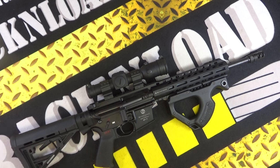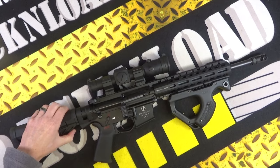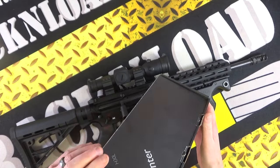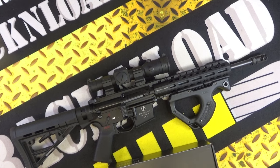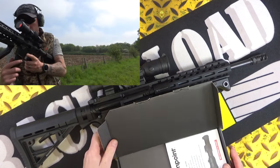I'm a massive fan of Aimpoint optics — the red dots, I just love them. I actually have several here in the Rat Cave and I'm going to cover them in future videos. But I thought I'd throw one out on this Aimpoint Hunter. This is the Aimpoint Hunter H30L to be precise, and this is a video I've been wanting to do for a while.